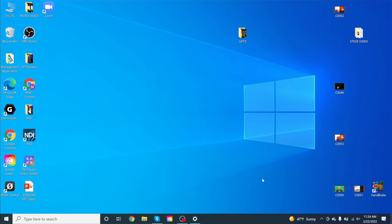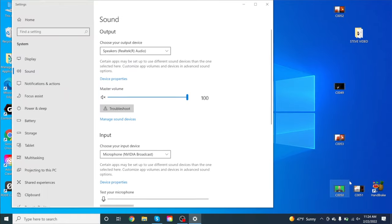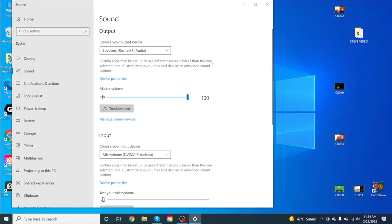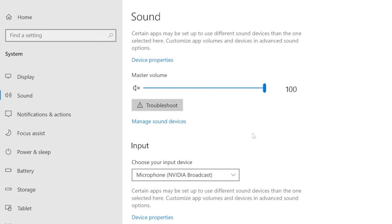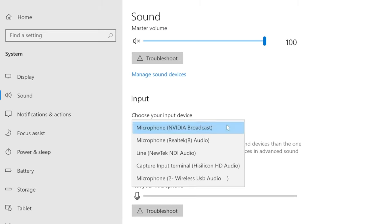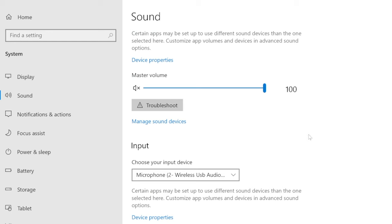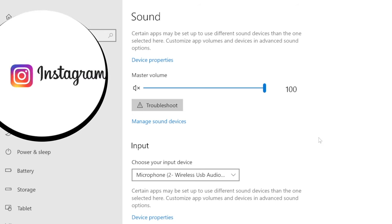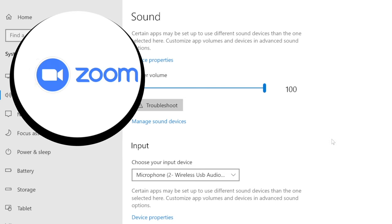Now that it's on and connected to our BYOD, let's confirm on the computer that everything is connected correctly. To confirm our audio, go down to the audio icon, right-click it, and go to Open Sound Settings. Make sure that your output and input sources are selected correctly. For output, select Wireless USB Audio — that's our speaker phone. And we're also going to use it as a microphone. Select the Wireless USB Audio microphone, because this is going to be a great setup for video conferencing platforms such as Skype, Zoom, or Teams.